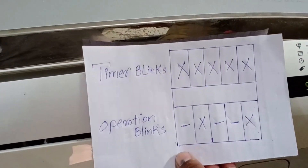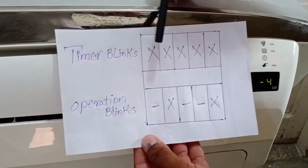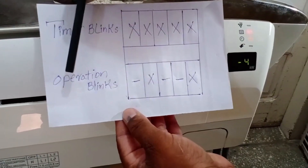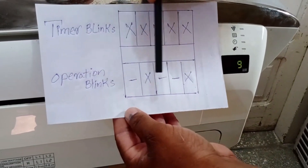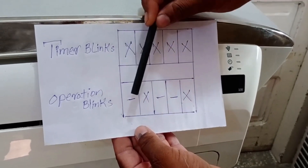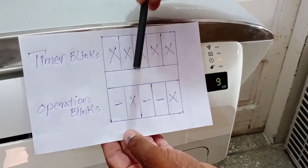Take a look at this chart, which displays the timer and operation blinks. In this case, the timer light blinks five times within 10 seconds, and the main indicator is the timer blinks, while the operation light helps identify the exact error code. When the timer light blinks for the first time, the operation light does not blink. When the timer light blinks for the second time, the operation light blinks along with it.